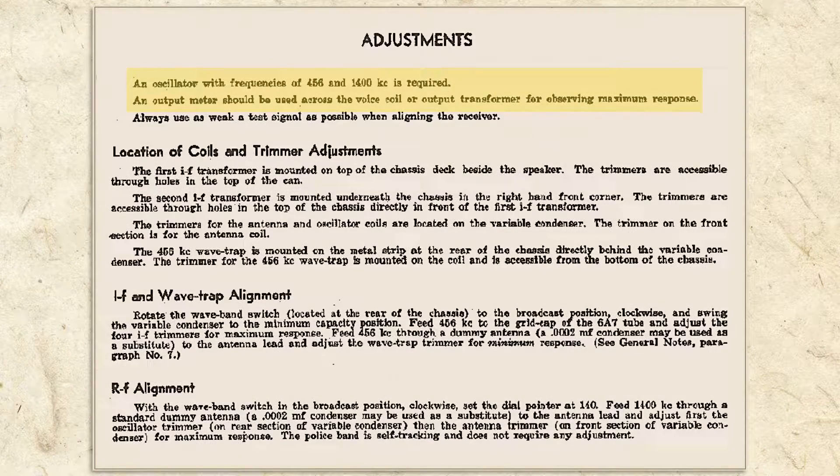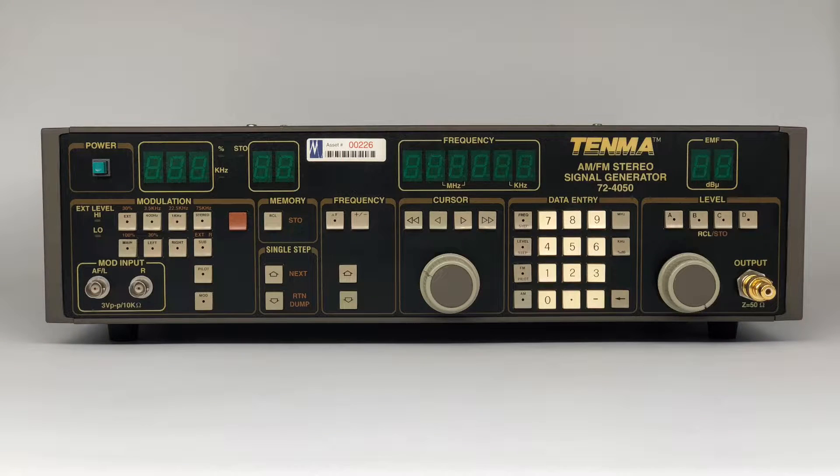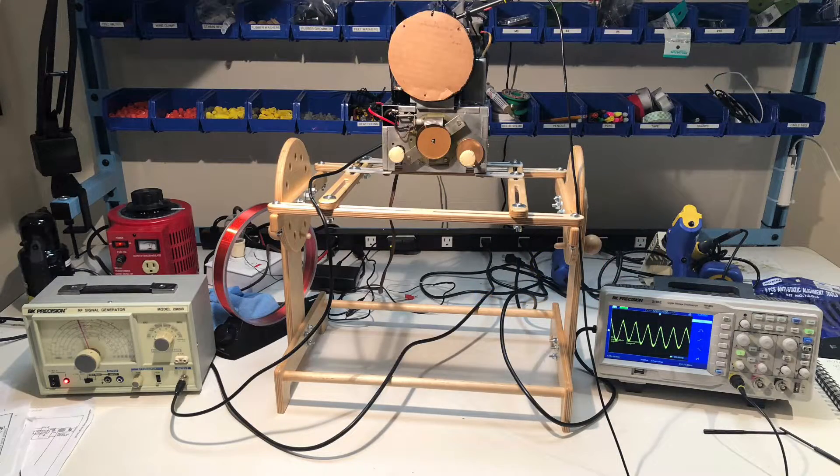The instructions state that an external oscillator and output meter connected to the speaker voice coil terminals are required. The external oscillator is now more commonly referred to as an RF signal generator, such as the one I used, shown here. I also own this fancier generator, which, in addition to AM, can be used to align FM radios and stereos. Instead of a multimeter, I use this oscilloscope. Either is fine, but I prefer an oscilloscope as it not only shows the output level but also the waveform shape. I find that adjusting the output shape for maximum symmetry gives a slightly better alignment. Here, you can see the IF signal being injected into the radio from the RF generator on the left and I'm monitoring the output on the oscilloscope on the right.